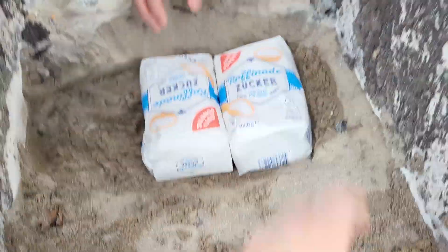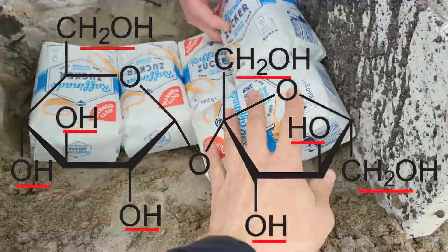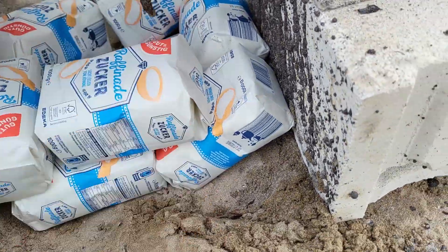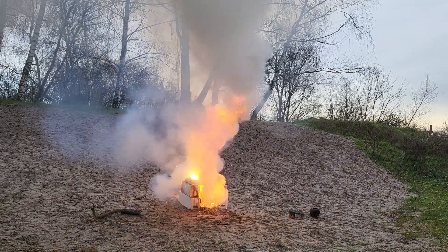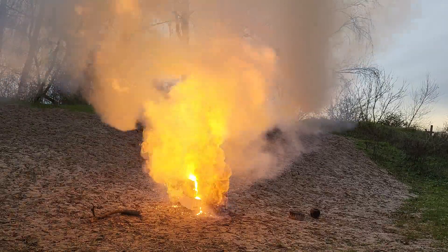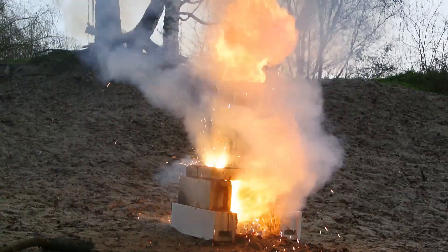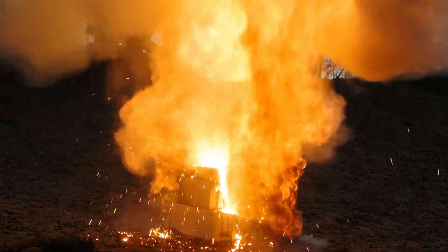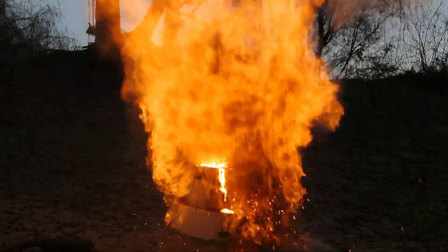The next thing we tried was to blow up regular table sugar. It is a carbohydrate, so basically water that is chemically bound to carbon. We used 10 kilograms and kept it in the original bags in order to make a nice mold out of it for the thermite. I never knew before that sugar can burn so incredibly well just in our regular atmosphere. But you can probably imagine that at the temperatures of thermite, pretty much any organic substance can burn really well in air.